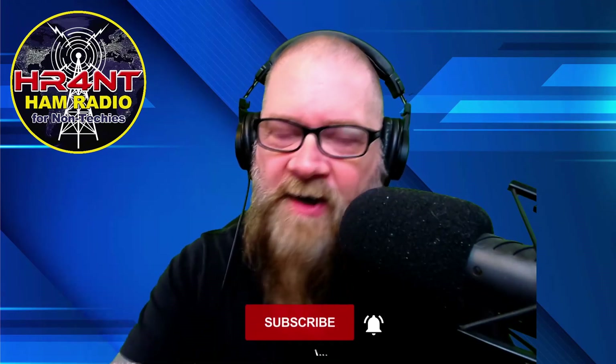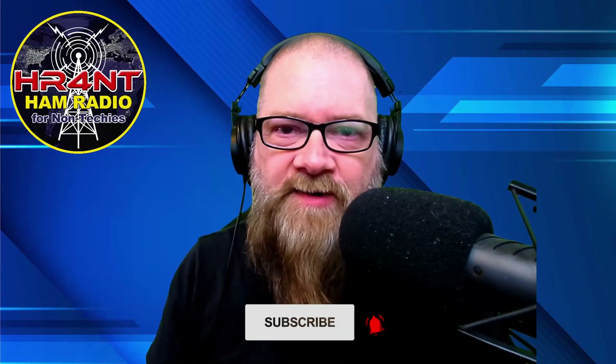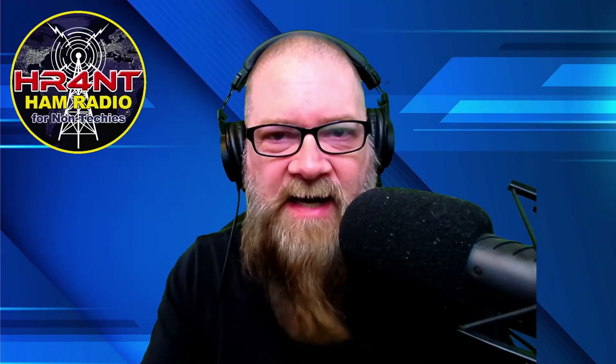If you like this video, smash that like button down below and give me a thumbs up. Remember, if you're new here or haven't done it yet, subscriptions are free — just click the subscribe button, click the little bell, and be notified when I do new videos. Until then, this is Ham Radio for Non-Techies. My name is Scott, my call sign is KI5NPL, and we are clear.